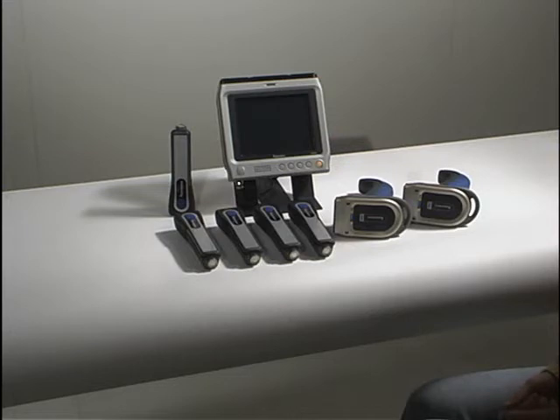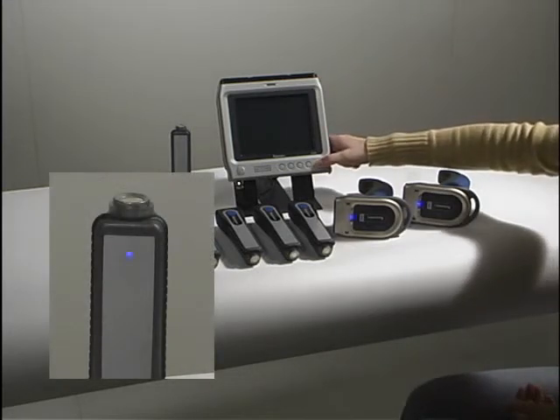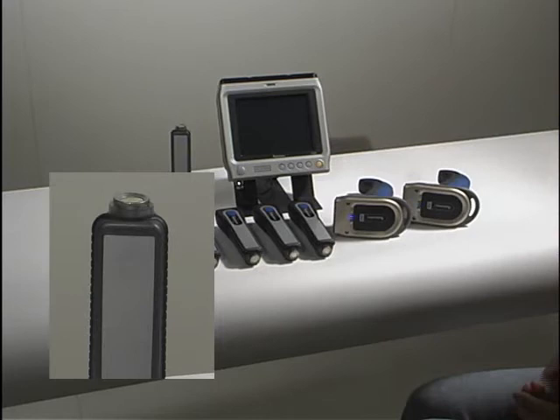When we suspend the unit, all of the scanners disconnect. The Ready Light indicates this by blinking.